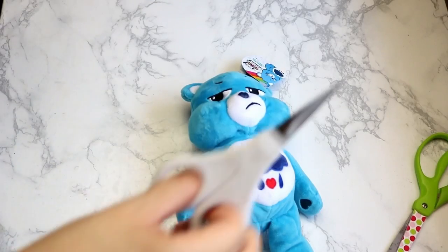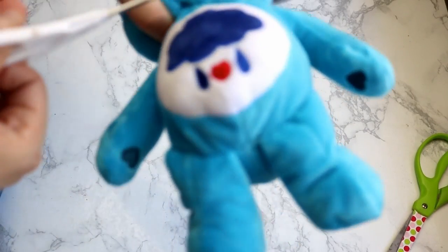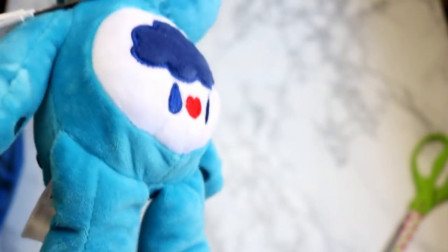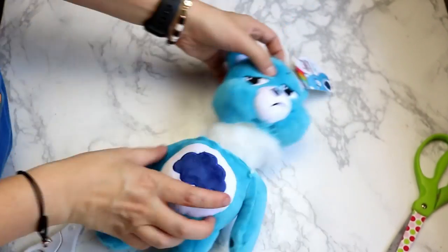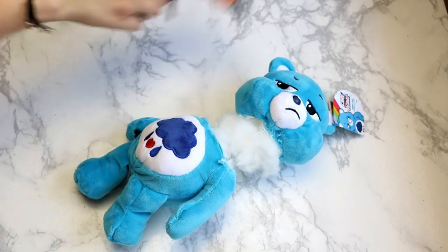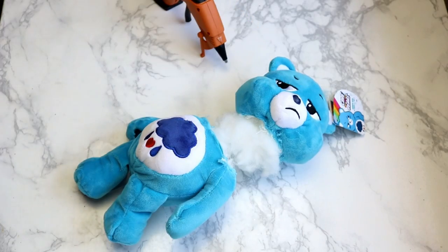So I'm going to take these sharp scissors — these are actually my scissors that came with my Cricut — and I'm going to cut the bear's head off. As you can see, we have stuffing inside. Poor bear. We're going to take our hot glue gun and go ahead and plug it up and let it warm up because I may have forgot to do that before I started.